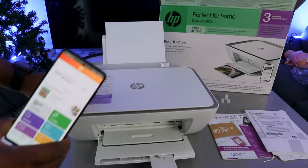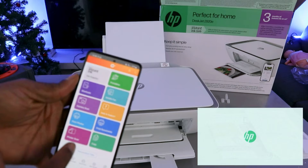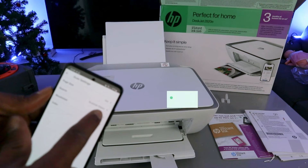Open up the scanner, place the document you want to scan face down, then close it. From the HP Smart app, select your printer, then select Scan. At the top, you need to select the type of document you want to scan. Then select the source as the glass scanner, and select the resolution — the maximum is 300 DPI.